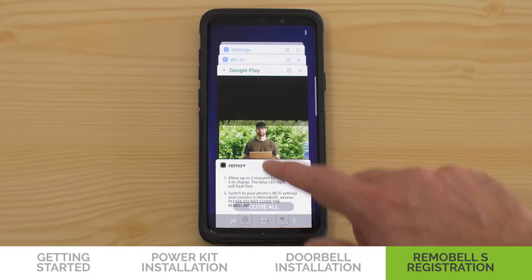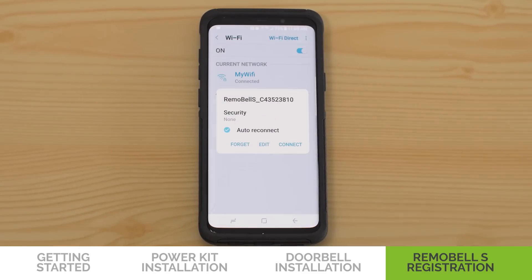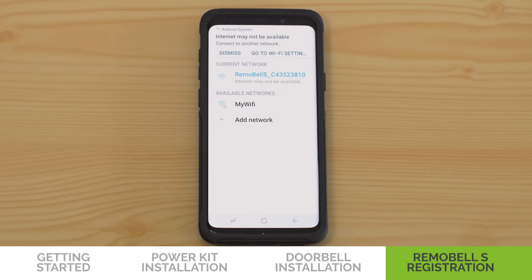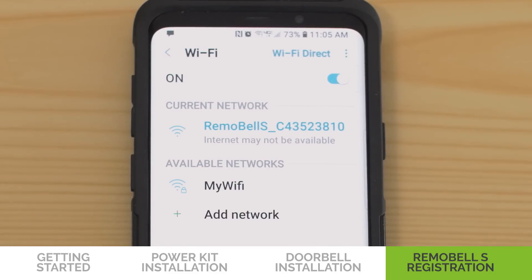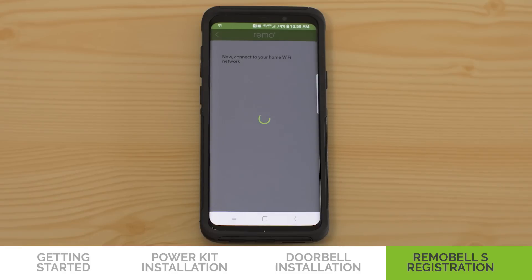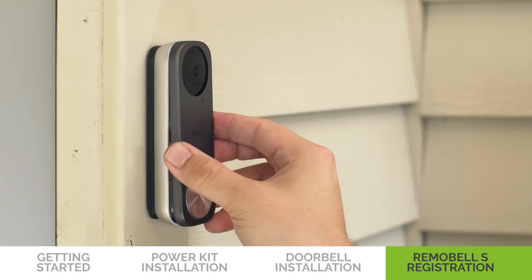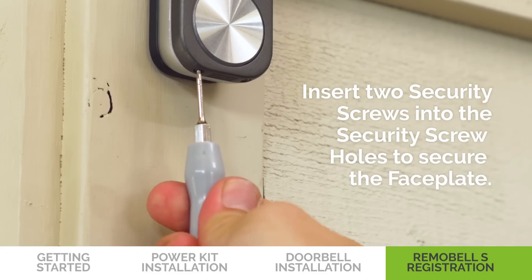Then switch out of the app and go to your phone's Wi-Fi settings, making sure NOT to close the app. Connect to the Remobel S network. You may get a pop-up message that says Internet Not Available or Unsecured Network — you can ignore this message. Switch back to the Remo Plus app. You may have to wait up to 3 minutes for Remobel S to successfully connect to your network. Once you see the confirmation message, your Remobel S is ready for use. Put the faceplate back on and insert two security screws into the security screw holes to secure the faceplate. And you're good to go!